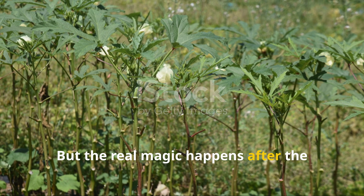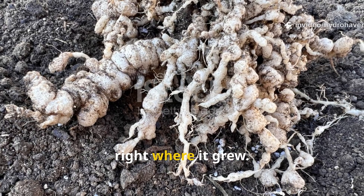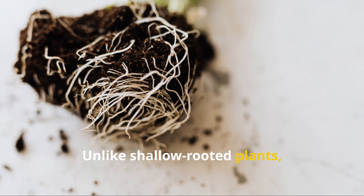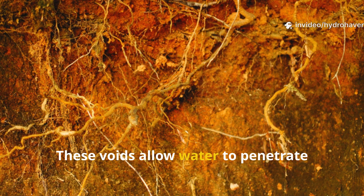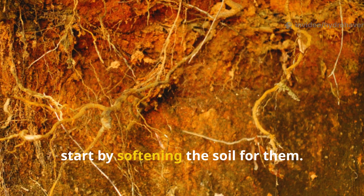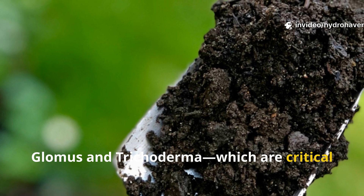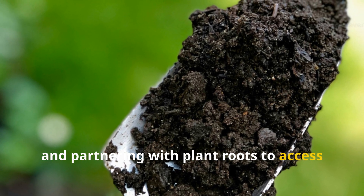The real magic happens after the plant dies. When you leave the root in place after the season ends, it begins to rot slowly right where it grew. Microbes, fungi, and eventually worms begin feeding on the decomposing tissue. Okra's thick roots leave deep channels that persist long after the root is gone, allowing water to penetrate faster during rains, preventing puddling, and softening the soil for your next round of crops. This method also encourages beneficial soil fungi like Glomus and Trichoderma, which rebuild structure, improve water-holding capacity, and help plant roots access more nutrients.